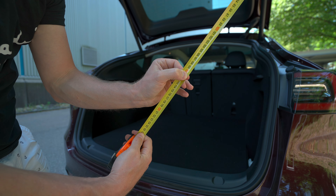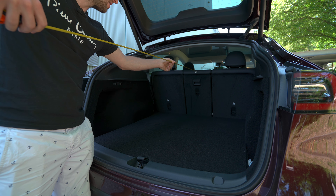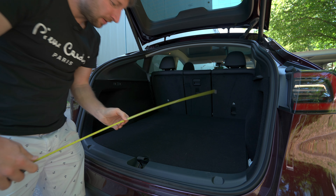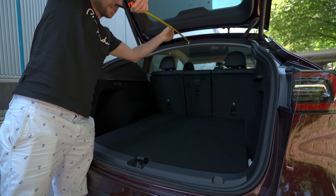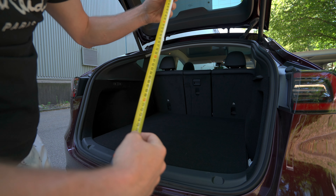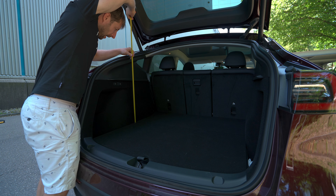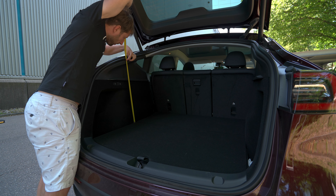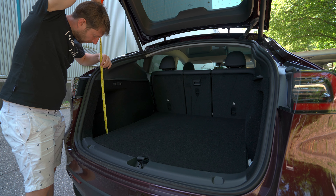First of all, very important for most of you: how long is the trunk. You can adjust the rear seats depending on how you want them, and there are buttons to fold them down completely. Right now the seats are in the completely straight, first position. If we measure all the way down in the middle, we get 110 centimeters of length.